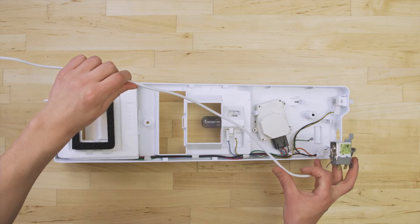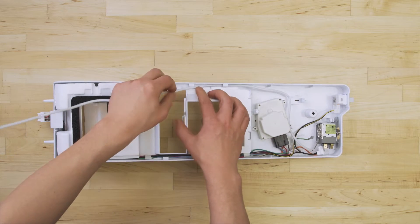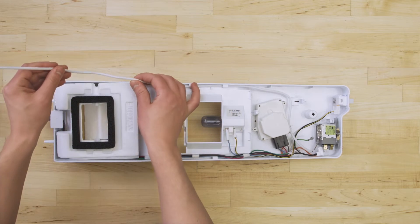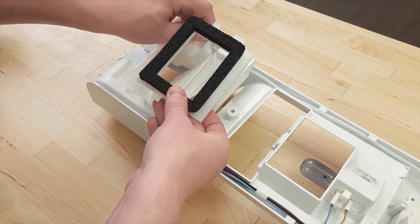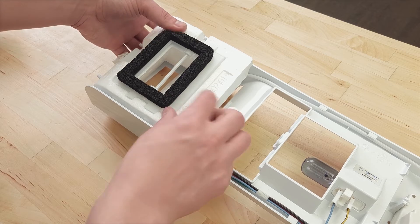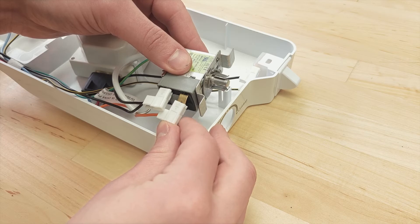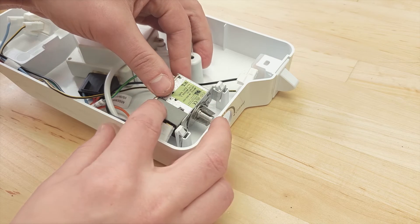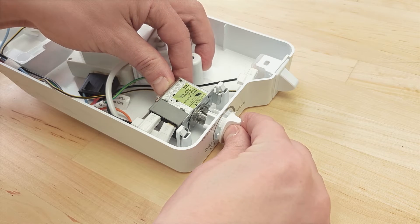Take the new thermostat and align it into the housing. Now push the sensing bulb into the mount. Next, reconnect the wires. Now push the dial back into place.